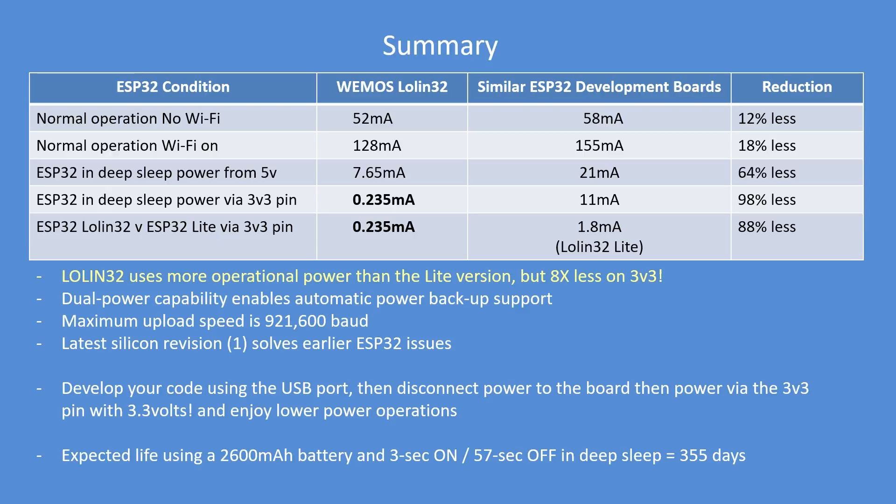It's much less than the Lite version of the Lolin 32 board — it's using eight times less power when powered from the 3.3 volt power pins, which is great for low power development. That dual power capability is exceptionally useful and acts as a backup. The maximum upload speed is 921 kilobaud, because of the CP2104 UART that's fitted.